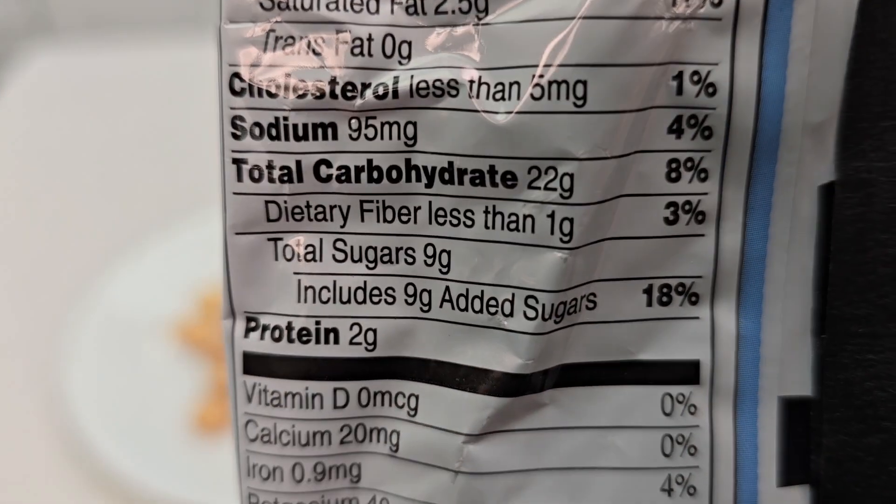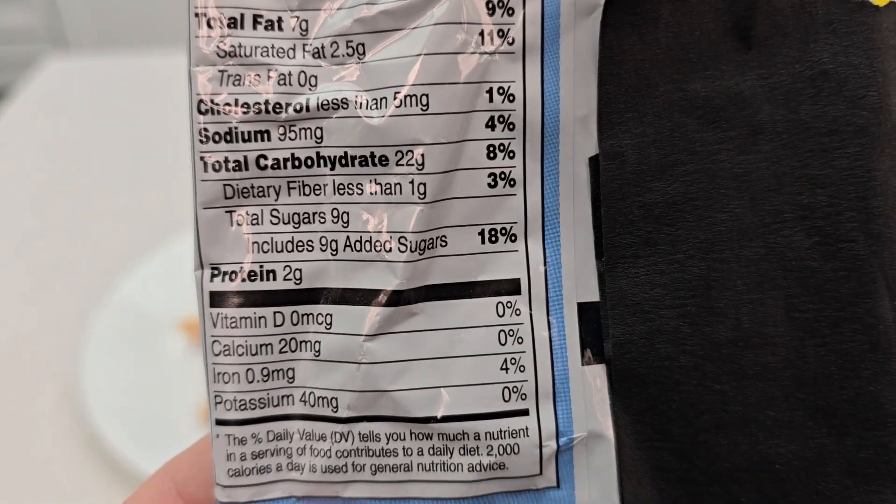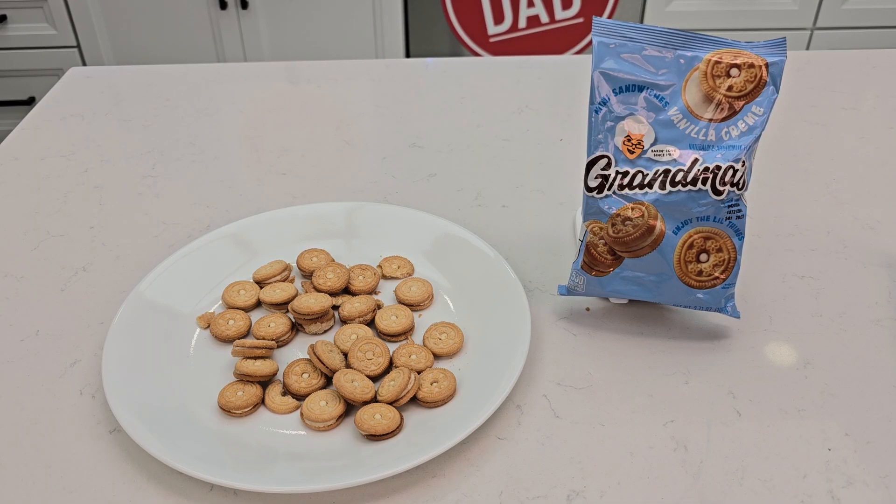Each serving has about — I'm sorry — 9 grams of sugar. I hope this video helps. Thanks everybody for watching.